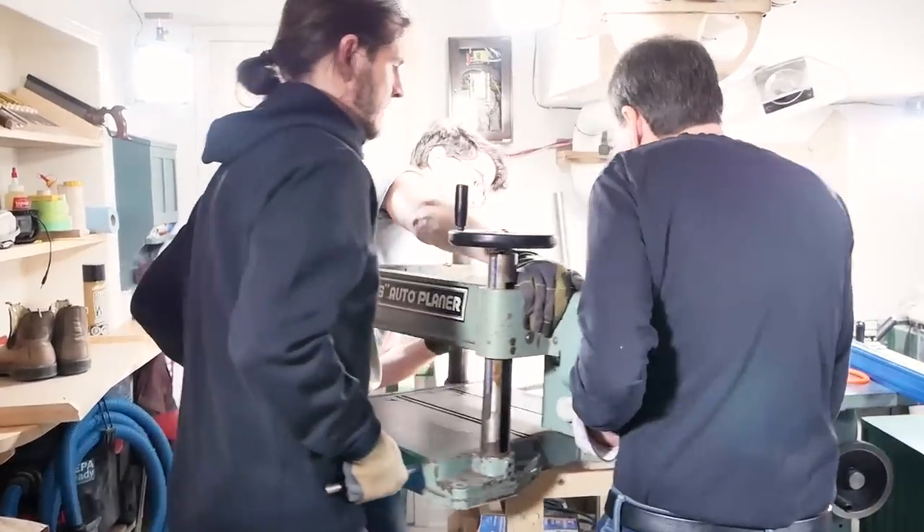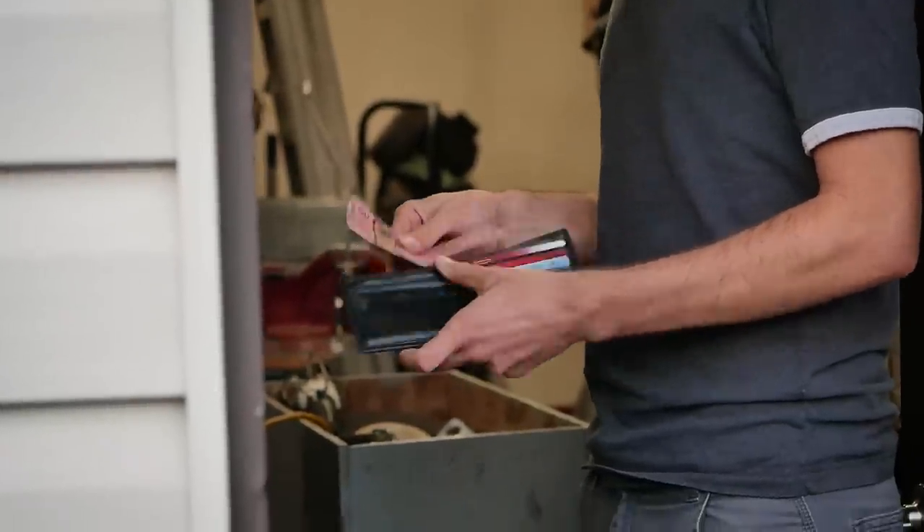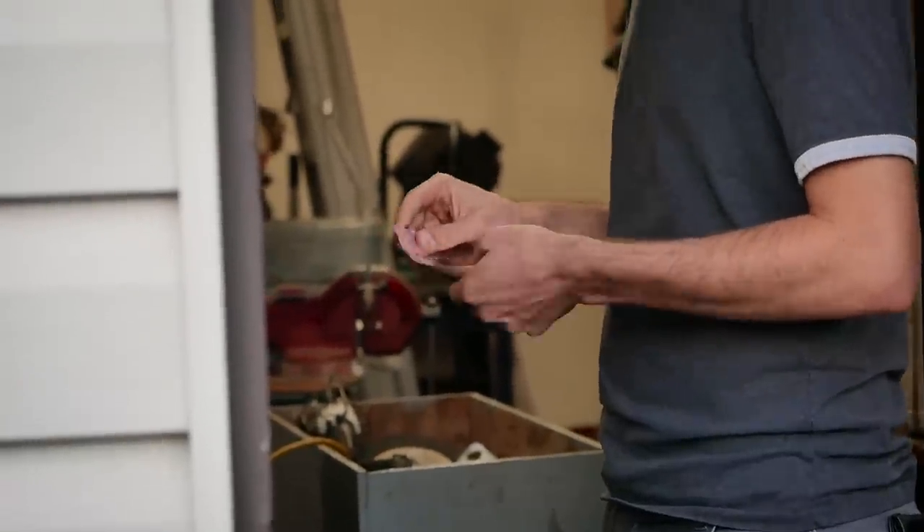I ended up paying the asking price for the planer, which was $800, because the machine was in great working order. I also thought it was worth it because I looked at the price of that exact three-horsepower motor brand new and it's more expensive than the machine itself. Also, the more powerful motor is super desirable for when I upgrade the cutter head.